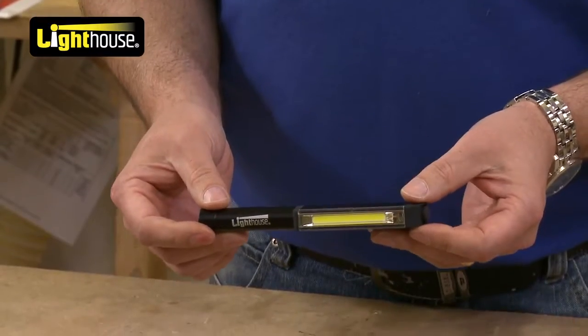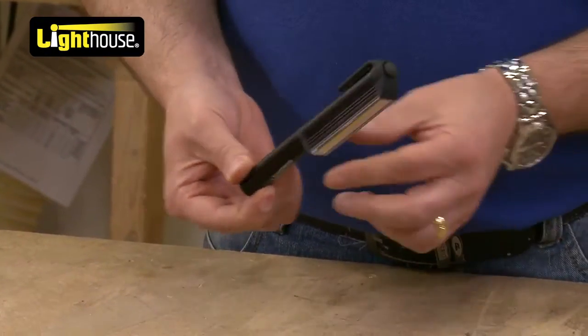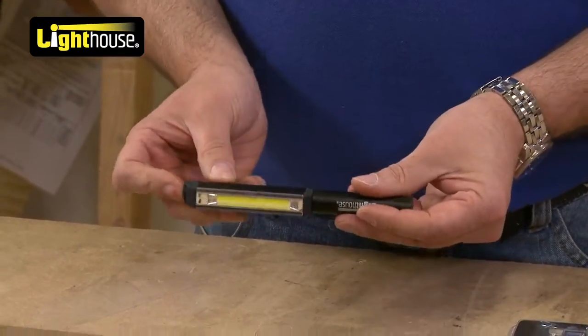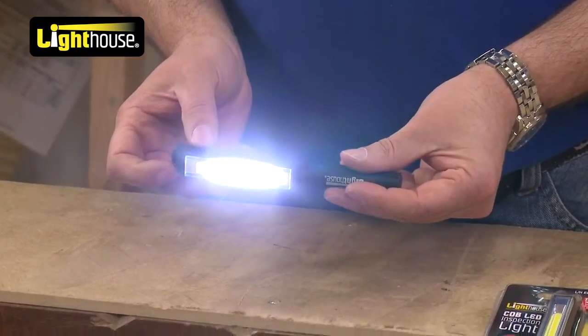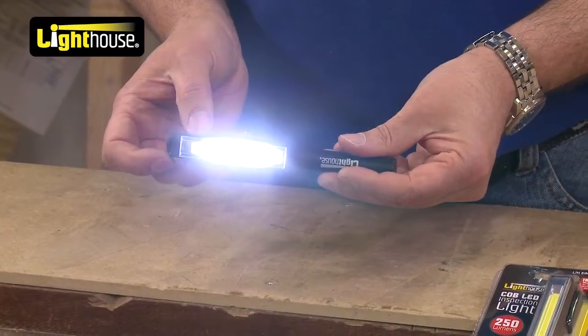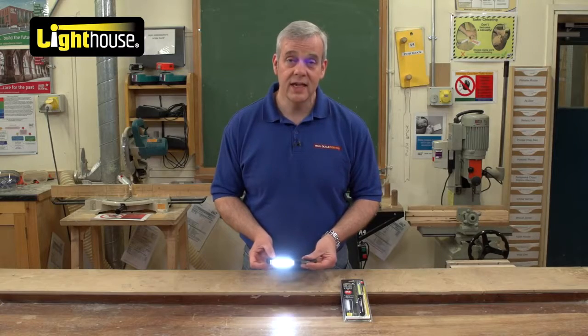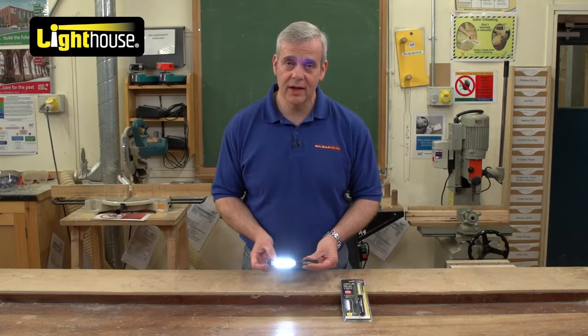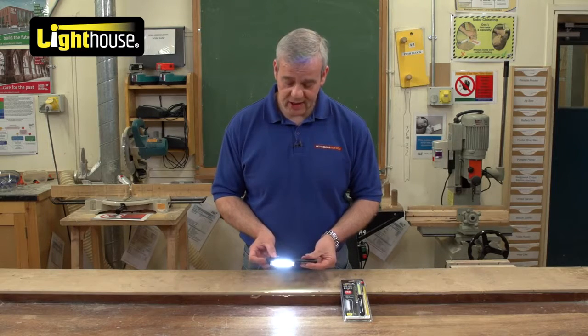It fits in a handbag, a glove box, a tool box. It is a great little utility torch and it is extremely bright. This delivers 250 lumens of light — that is incredibly powerful. Take a look at any other torches on the market and just see what's delivering that type of power.